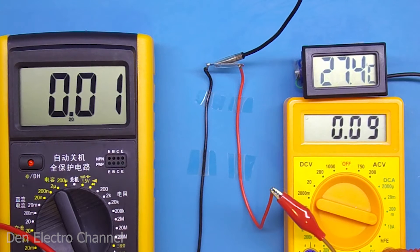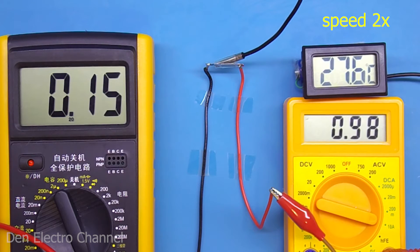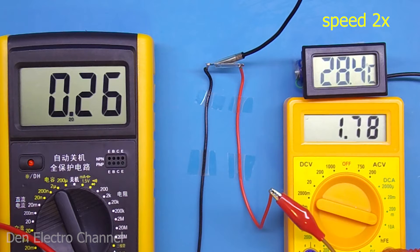I will gradually increase the current on the power supply. The current is 1 ampere and the fuse is still working. The voltage drop across it increased to 150 millivolts — the result is a small heating element. Please note that the temperature is gradually increasing. At 2 amps, the fuse voltage is 280 millivolts, which is almost half a watt of heat.